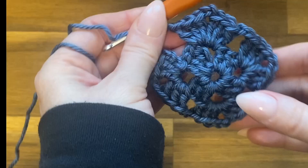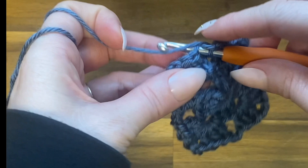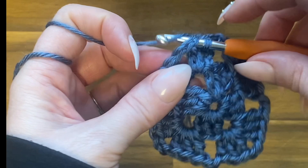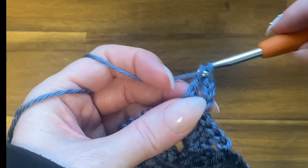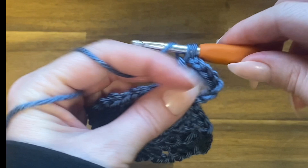Now that you've finished those corners, close this round with a slip stitch in the top of the chain three space from the start of the round. Slip stitch into each of the first two stitches, then slip stitch into that corner space. Chain three, double crochet two times into that same space, chain two, and double crochet three more times — this creates your corner. Remember, you only do these two sets at a corner.